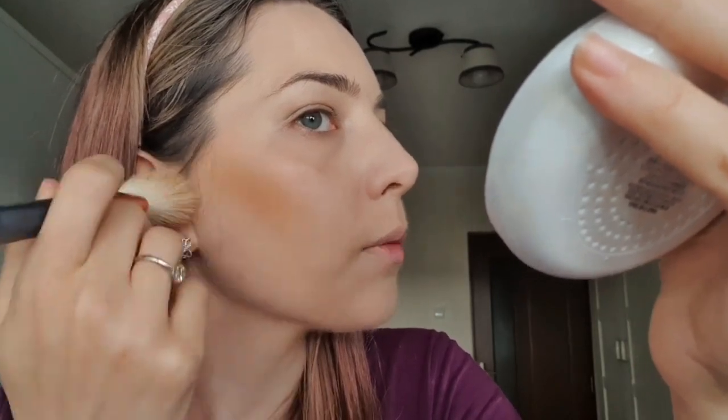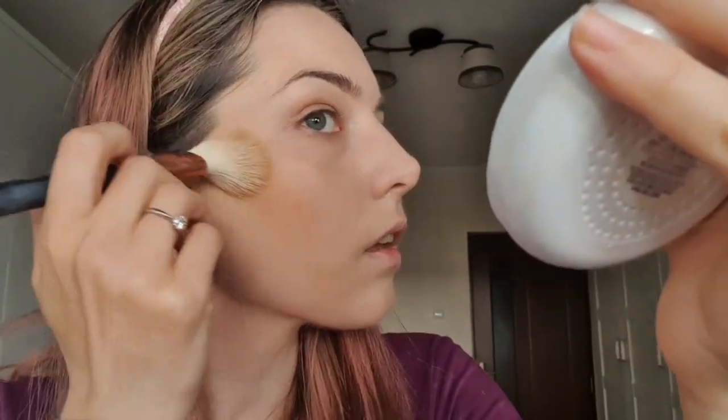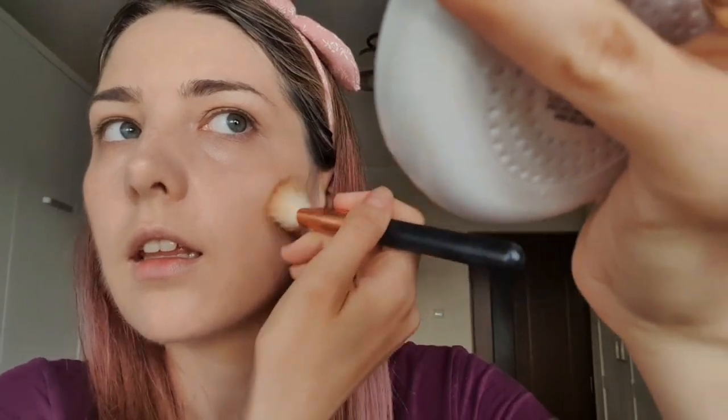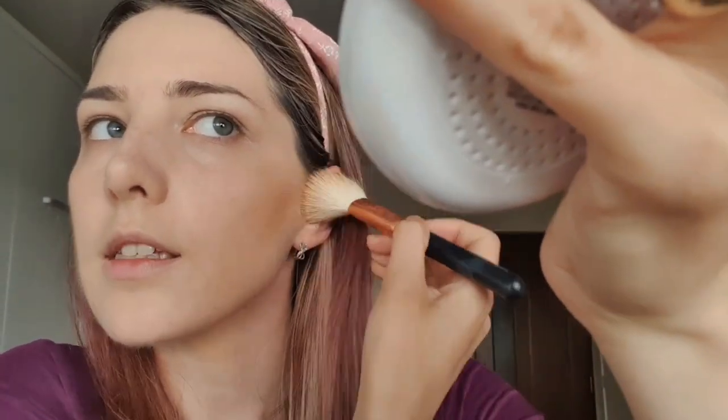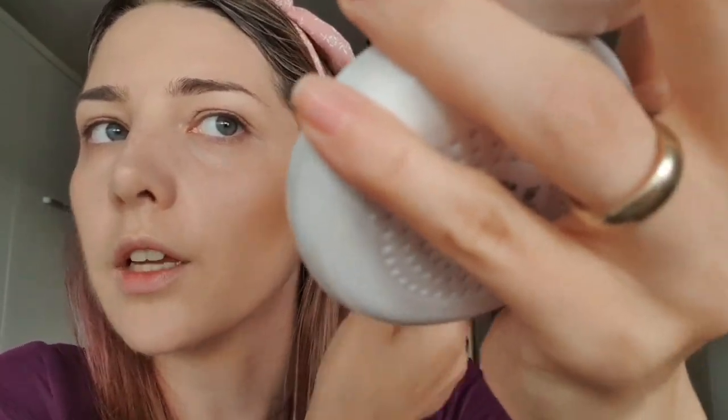Now I'm working the product, blending it beautifully. And because this is an everyday makeup, we don't want to exaggerate or go very crazy with the contouring. You need to use a shade which is appropriate for your skin, because otherwise it is not going to look natural.